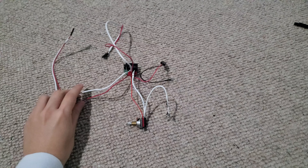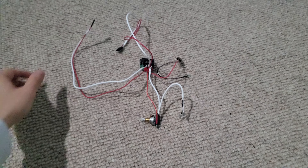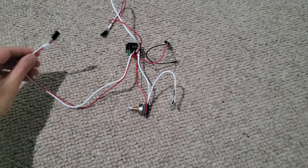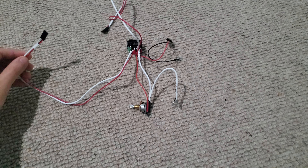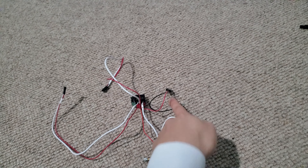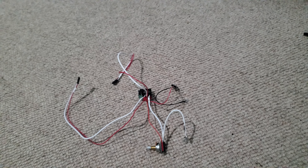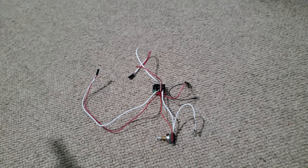This is a harness that we want to install on that Legatore guitar over there. This is supposed to hook directly to the bridge without having to solder. This is neck. These two are placeholders — they are supposed to be replaced by the actual connections on the guitar itself.